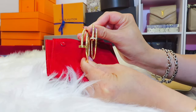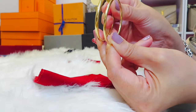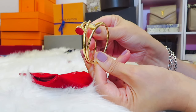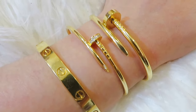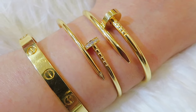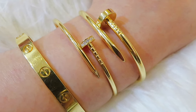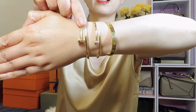I'm going to show you both side by side so you can see the difference — the size difference is very obvious. Now I'll put them on my wrist so we can talk more. You can see how they look on me. This one is the small size and this one is the regular size.